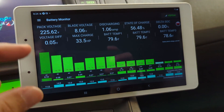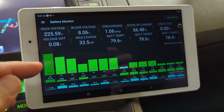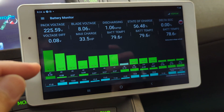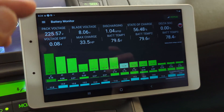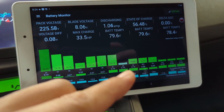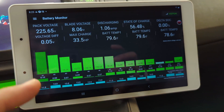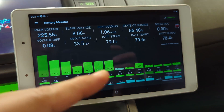For example, if blade number one has a bigger delta, it means it's weaker because it has more variation compared to others. It's subject to change and has a bigger impact from every single charging and discharging cycle. So the bigger the accumulated delta voltage number, the weaker that blade is — that's how most repair shops find out which blade needs to be replaced.